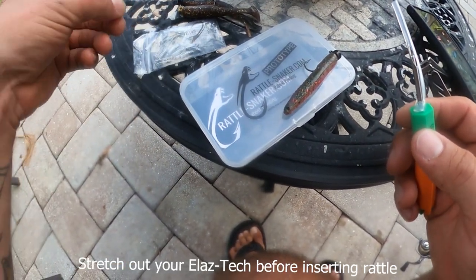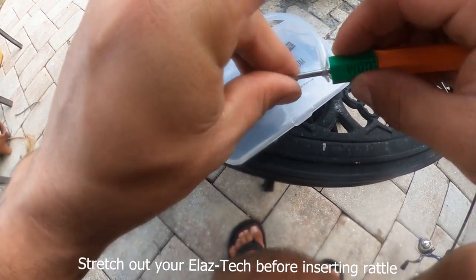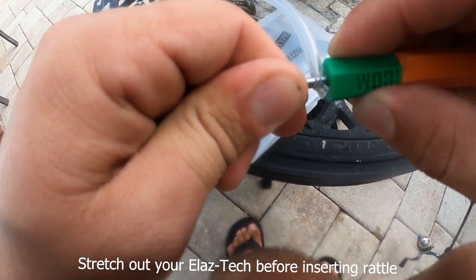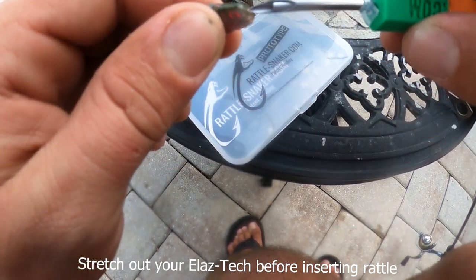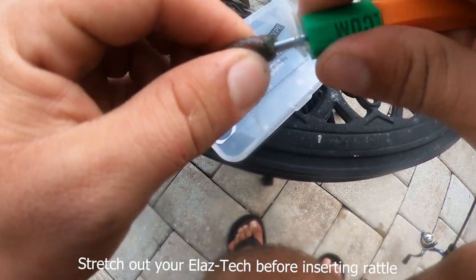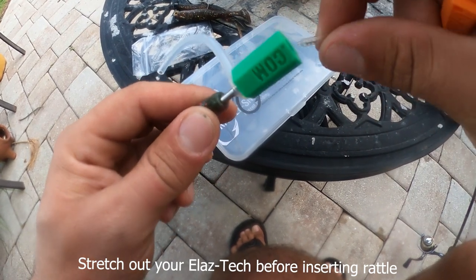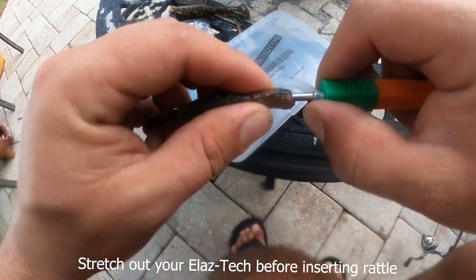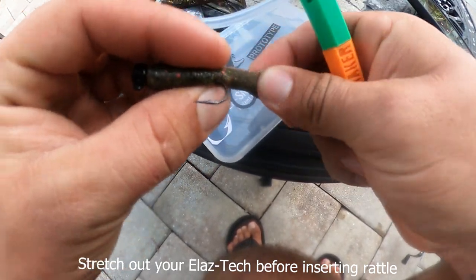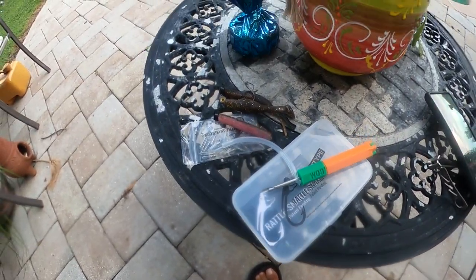And then I'm going to put one in this TRD. It's going to go right to the butt. Pop that guy out — rattle goes in like so. Push it in, pinch. Like I said, these ain't going to be perfect. Let's tie them up and drop them in the pool and see what they look like.